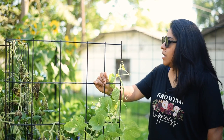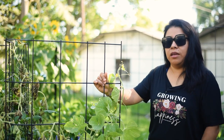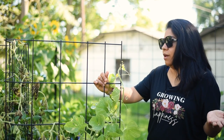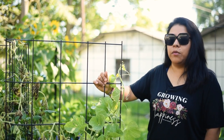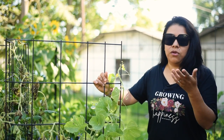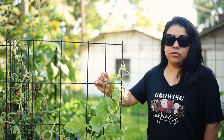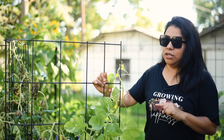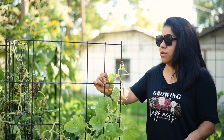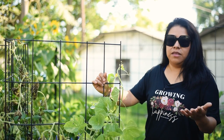I can use cattle panels as a wall, as a teepee, or in a standalone way. You can also make cages out of them — I know Joe Gardener makes cages for his tomatoes. I would have to make at least 40 cages, so that's why I don't do it that way. But if you only have a handful of tomatoes or plants that need trellising or support, making a cage would be a great option. I will link to that video where Joe uses cattle panels to make cages — check the description below for resources.